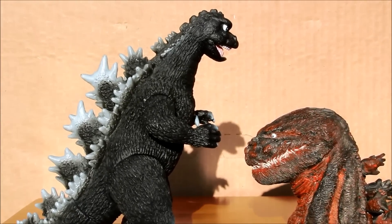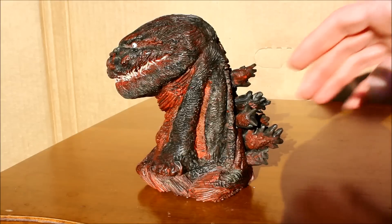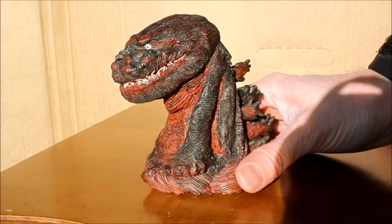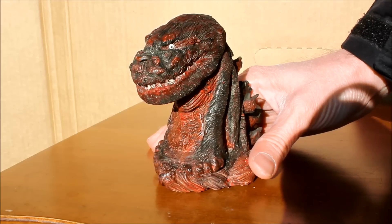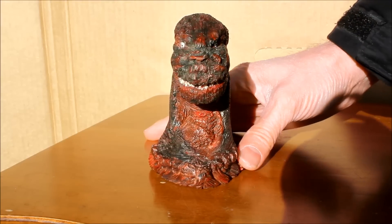Here it is next to my seven inch 1968 Bandai Godzilla. I think this bust looks great. It captures the 2016 Godzilla extremely well, especially the left side. I think my favorite way to look at it is from the left side.